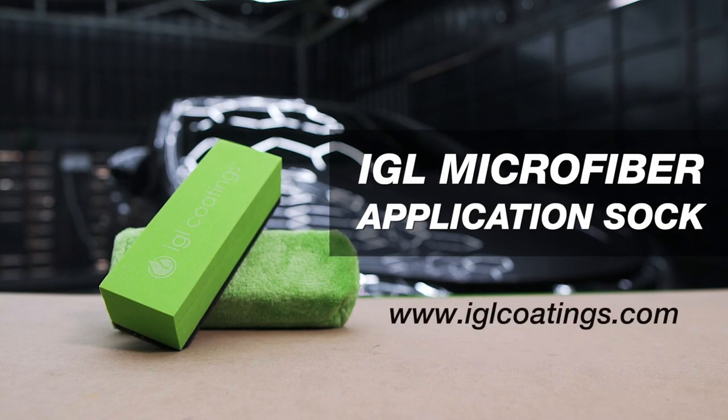IGL Microfiber Application Sock — the high-quality, easy-to-use, replaceable application sock, only from IGL Coatings.